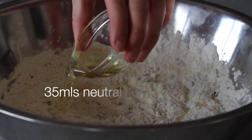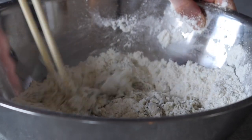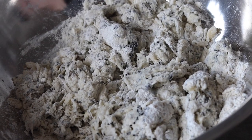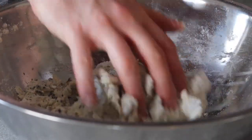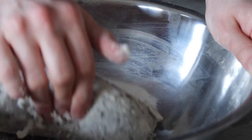We can now add all of the yeast mixture and 35ml of neutral cooking oil. Stir vigorously until the flour becomes slightly more manageable. When the dough looks ready, it's time to get busy — go in with your hands and knead for around 5 to 10 minutes. What we're looking for is to create one cohesive ball of dough.